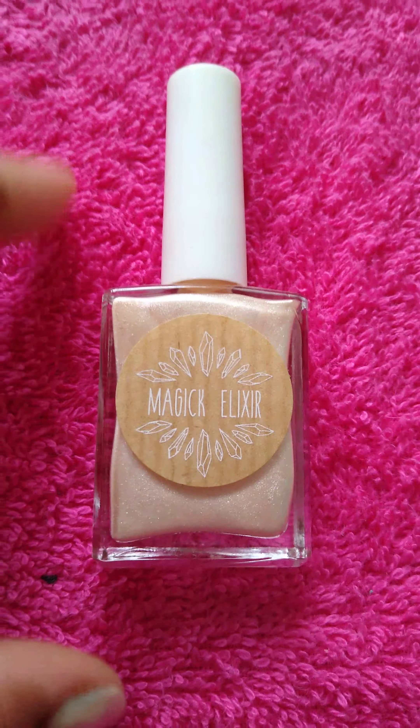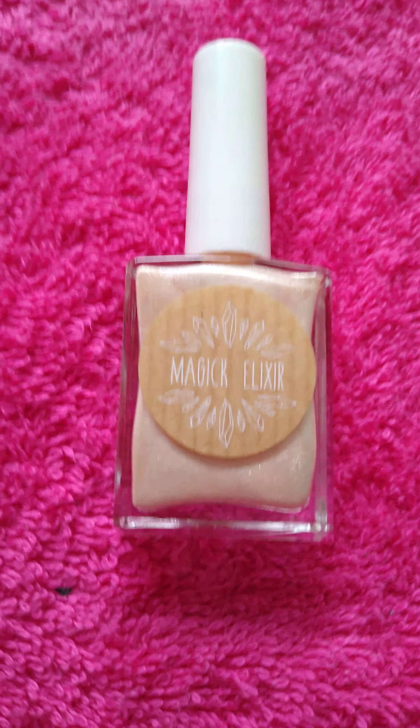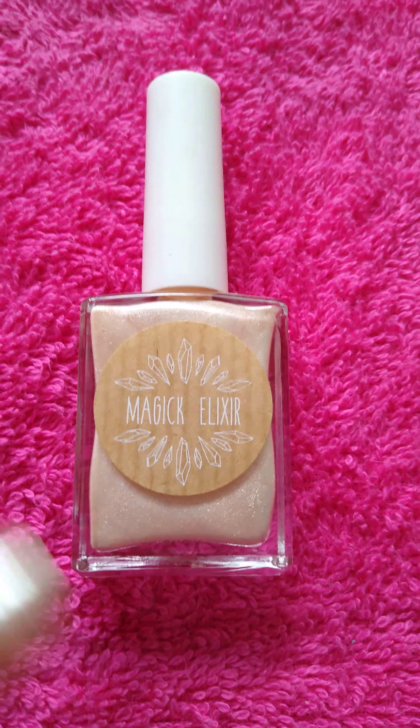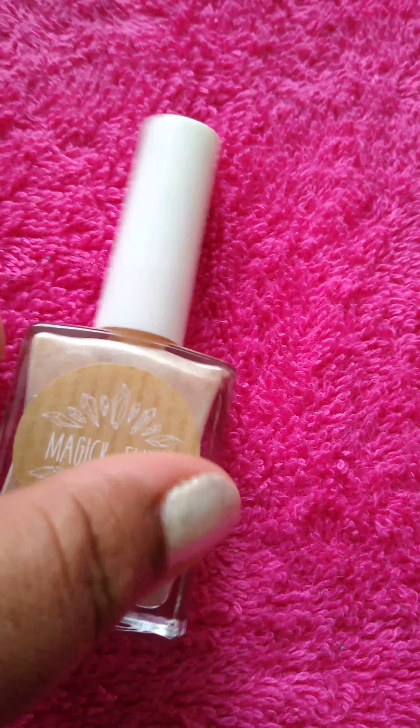Keely also sages and purifies her nail polish bottles before she sends them out, which I think is amazing. They are cruelty-free and vegan. She did an amazing job on this.